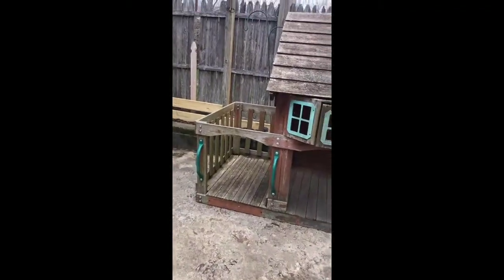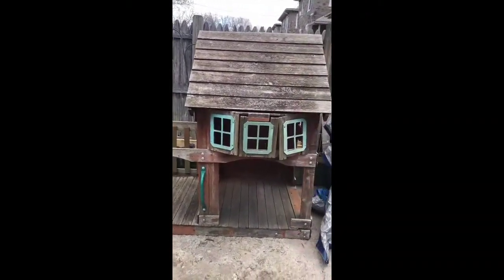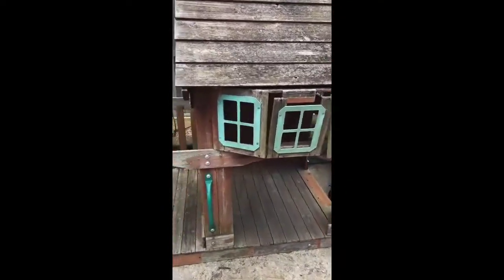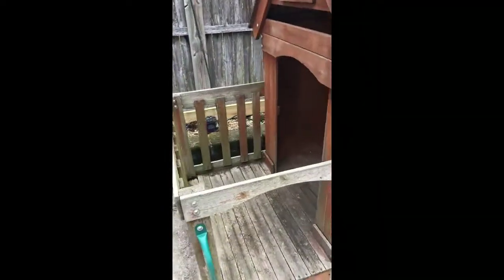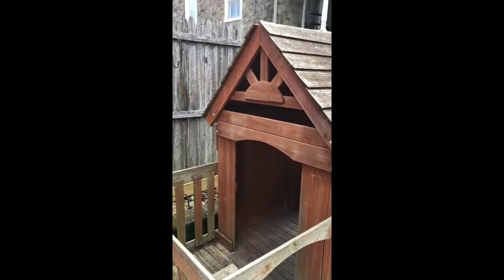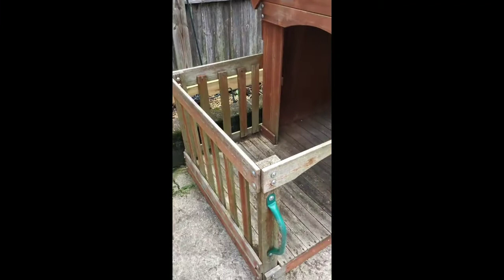Hello everyone, this is my first YouTube video. In this video I'm going to show you how I made over this old playhouse that my neighbor was throwing out into what my mom calls a luxury doghouse condo.